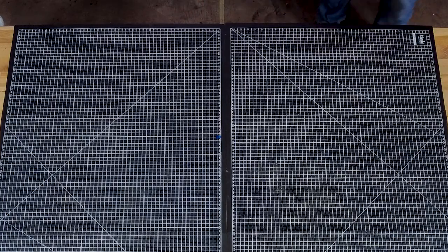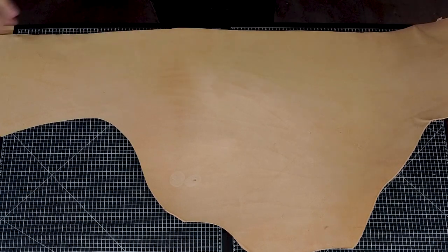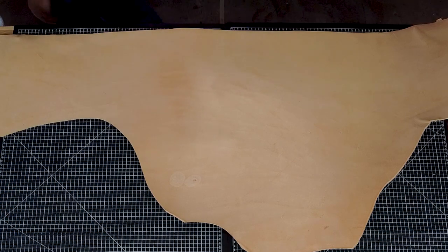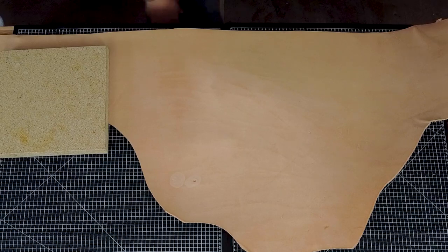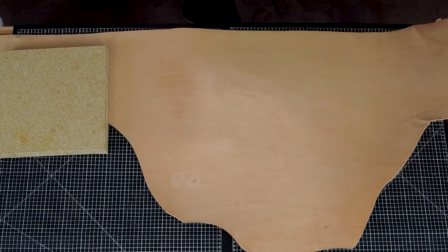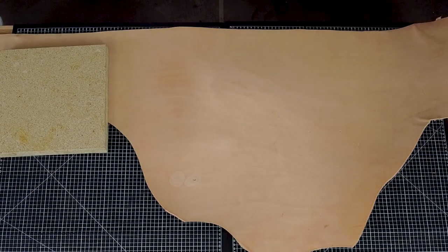First off, we're going to use a 79 for our belt blank, and you need to flat this first. You can do this a couple of ways — you can use a big straight edge and a rotary knife — but I'm lazy, so I generally just flat it with my table. Set some granites on it; one works fine if you're very careful, but I recommend having two to help the leather not move around while we're flatting.